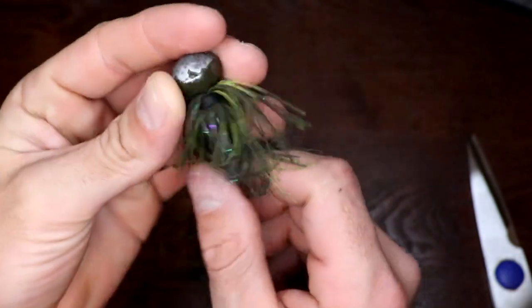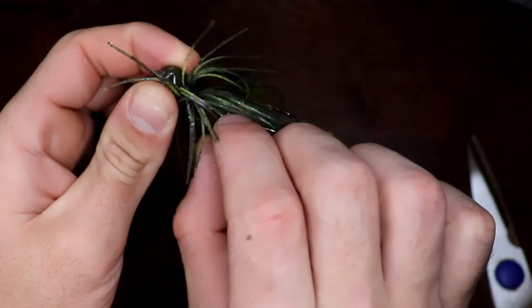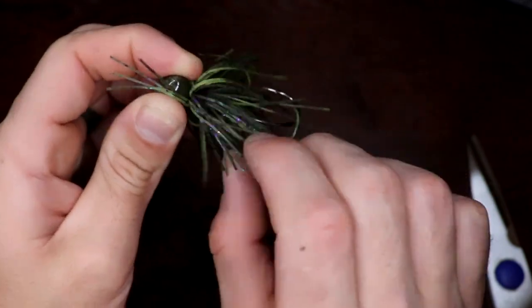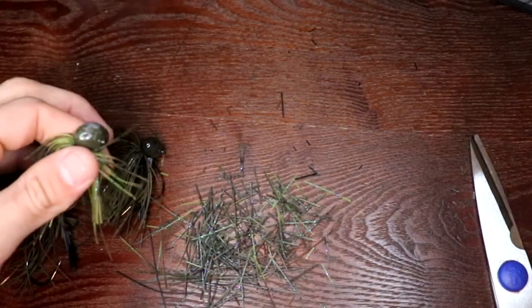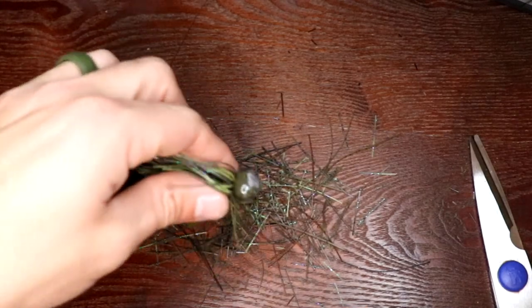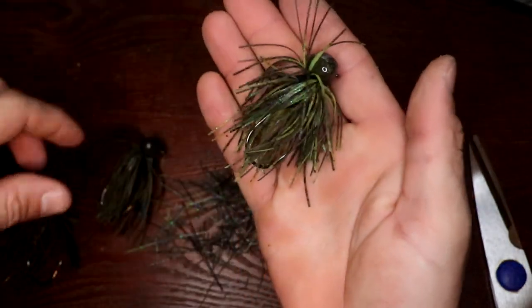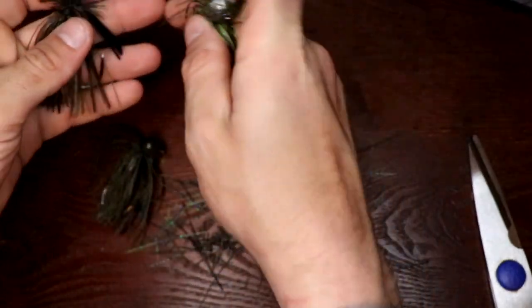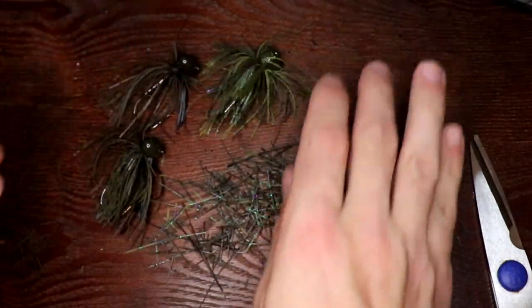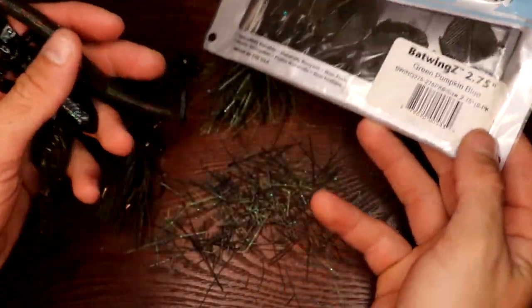You can do this with any jigs — swim jigs, football heads like we did today, flipping jigs, skipping jigs. Don't be scared to modify and trim that skirt up and make it your own. Now I'm going to throw a couple trailers on these jigs and show you what they look like after trimming.